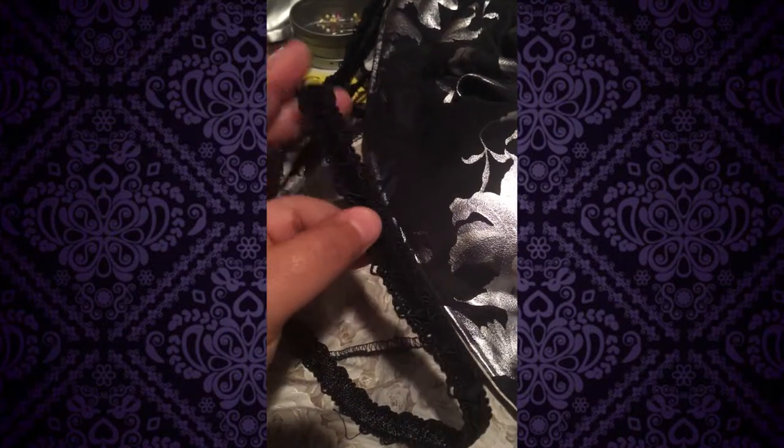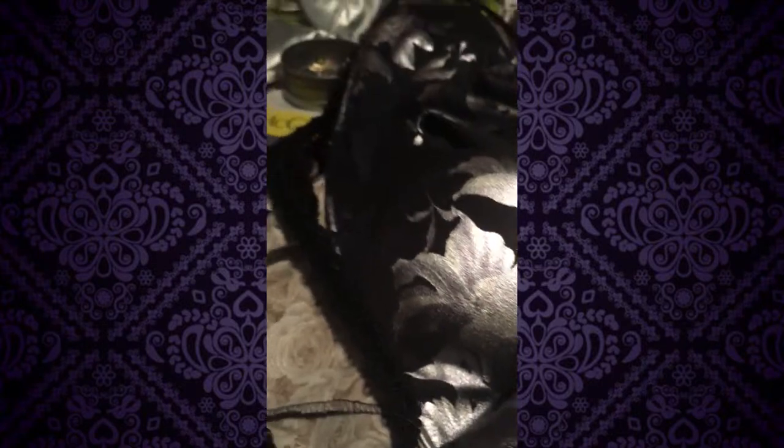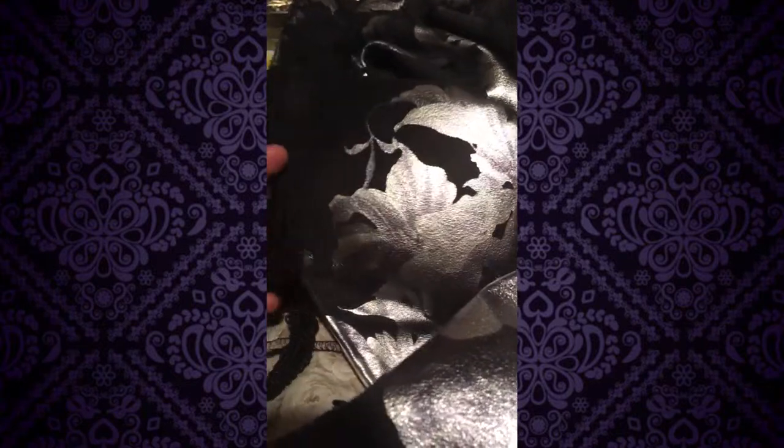I went to Joann's today and got this trim. What I'm gonna do is add it around the jacket and also around the sleeves. I think I got enough — I hope I got enough — because I don't want to go back to Joann's to get this again.